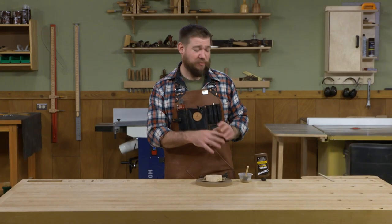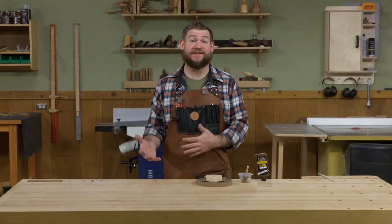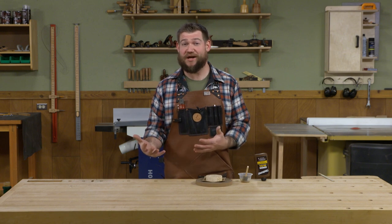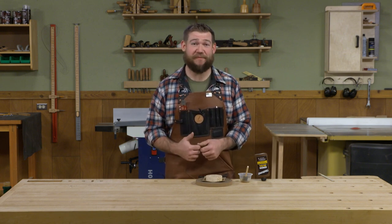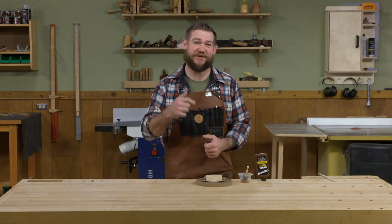So I think you can see with a couple of these little tips there are reasons I keep hide glue in my shop and use it on most of my projects. I think you'll probably benefit from picking up a bottle of liquid hide glue from Titebond and keeping it somewhere in your shop — just make sure you know where it's at.